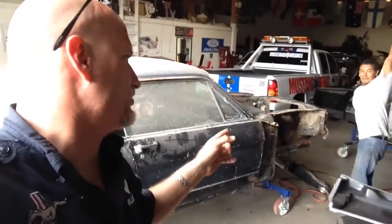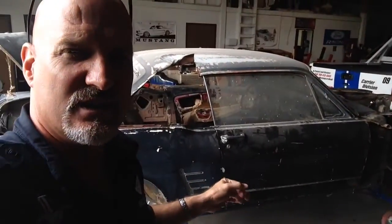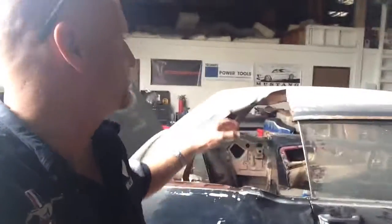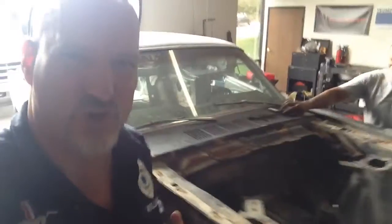Carlos is working on a Saturday. And what is he working on? He's working on our slightly beaten up '66 Mustang Coupe. Our little pet project, if you will.